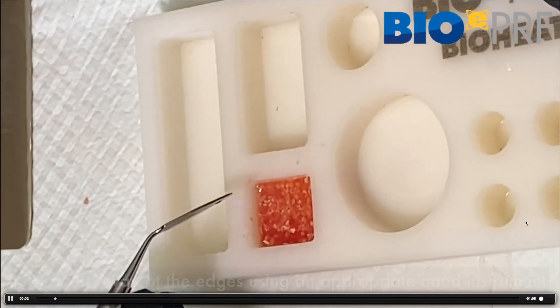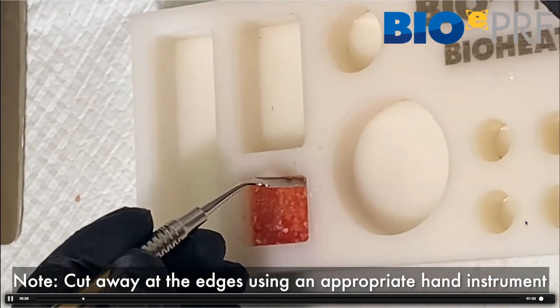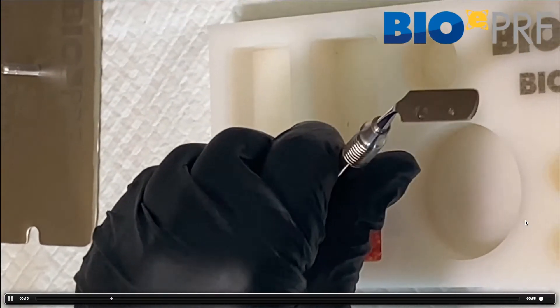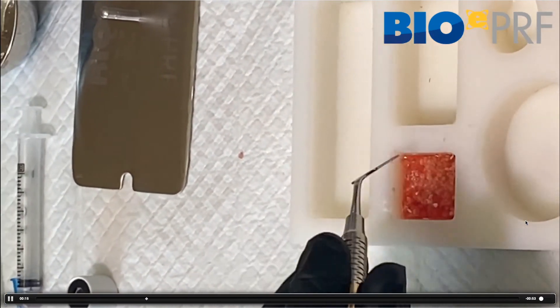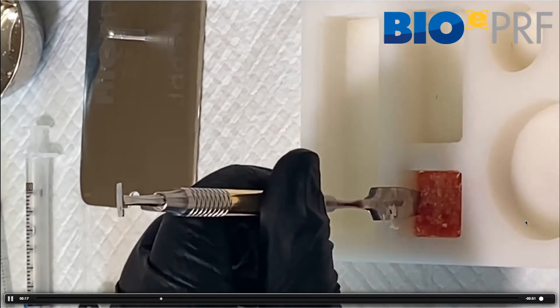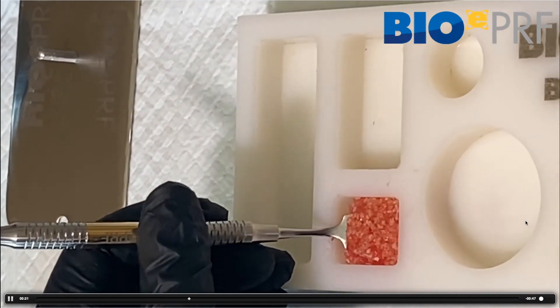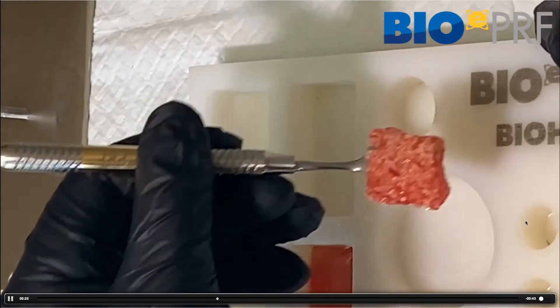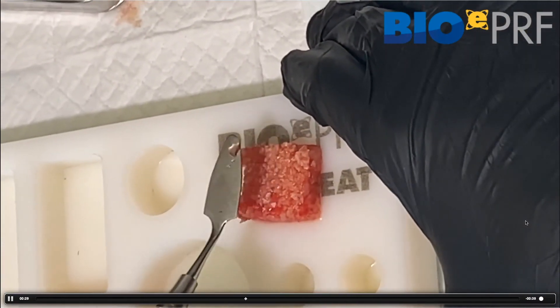When we take this out, it's the same thing — cut away at the edges. A mistake people make is trying to take this out after a minute; this requires probably 10 to 15 minutes. Do it early in your surgical procedures. When you take it out, you'll get something that looks like this, and then you can shape it or cut it, do whatever you want with it.